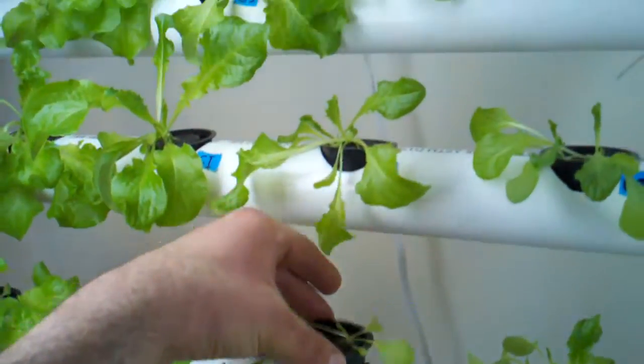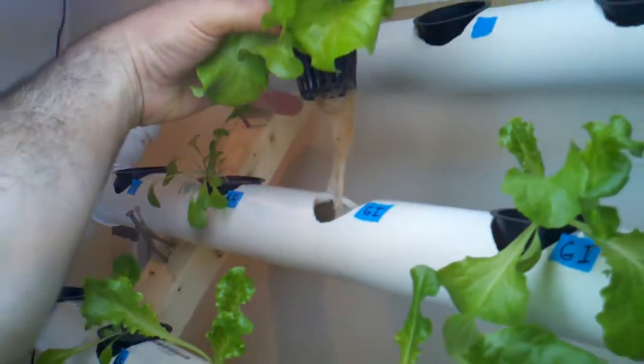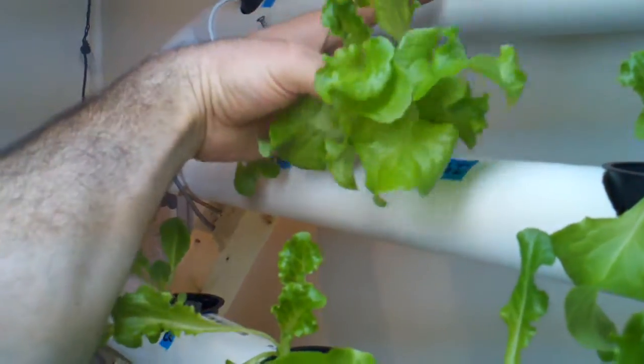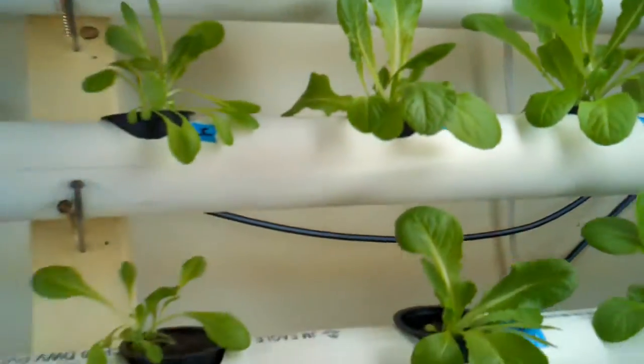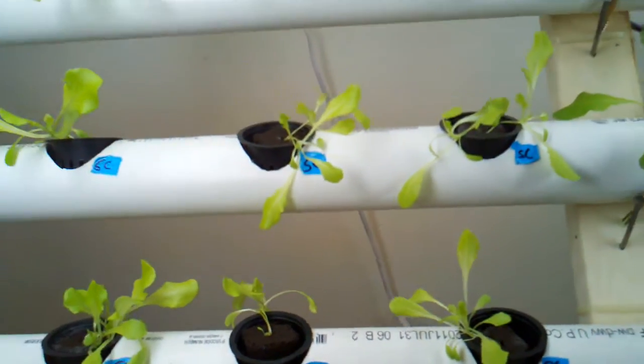A little bit of roots but it's not like the others, so I'm just hoping these get a little stronger. Look at that — wow. That's the Green Ice, and this is the Little Caesar right here, summer crisp. Yeah, not looking so crisp.